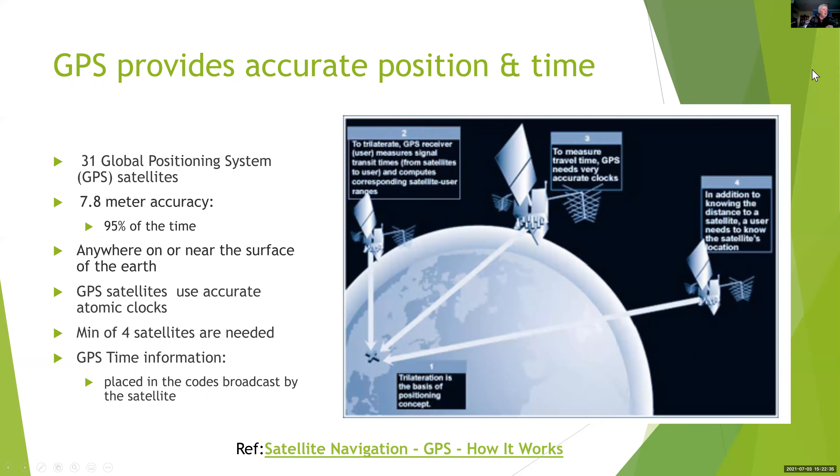Let's look a little bit about GPS. There are 31 satellites involved in the program and they give an accuracy stated on this website of 7.8 meters, but other references state you can get down to 2.5 meters, and the manufacturer of the Grove device I'll be using claims 2.5 meter accuracy. You need at least four satellites, which means I don't have to maintain an accurate atomic clock on my PC.